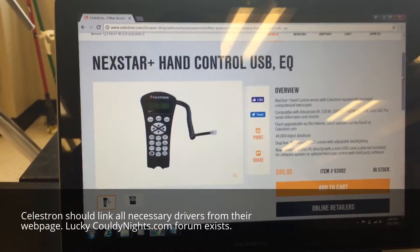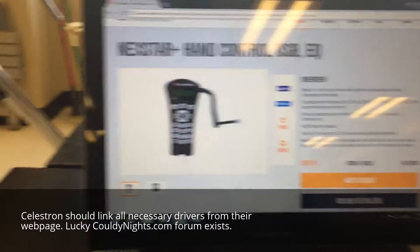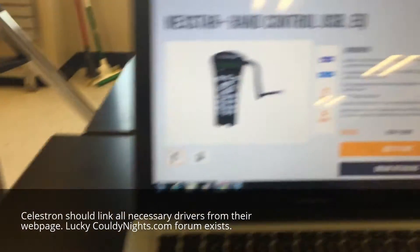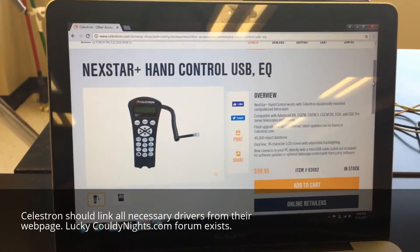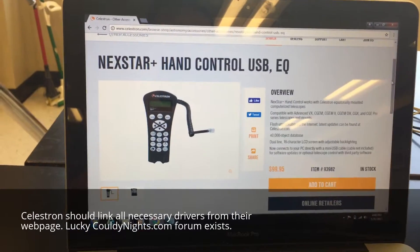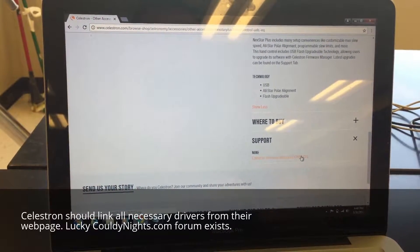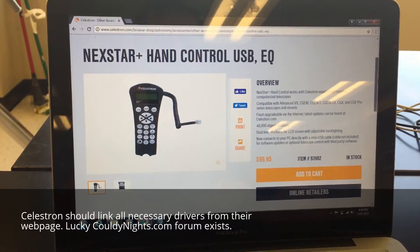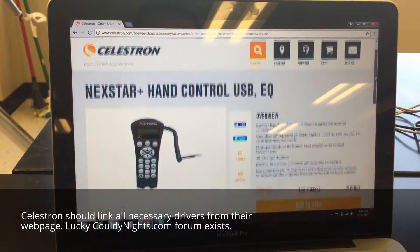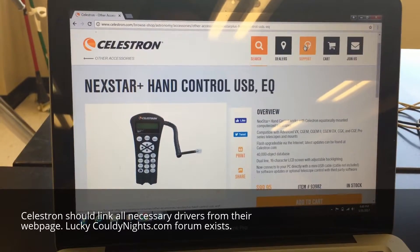I'm trying to do the Celestron firmware upgrade. I plugged the mini USB cable into my Windows device and it said 'no driver found.' I went to the USB hand control page on their website looking for support, and there's a firmware manager download but there is no driver for the USB port — you'd think that would be obvious. I'll keep looking; right now my cable will not talk to the hand controller.